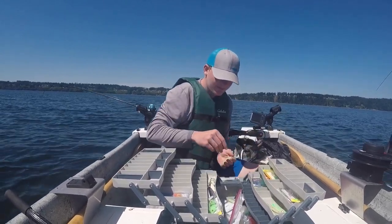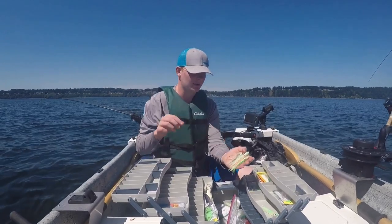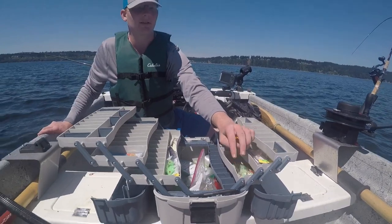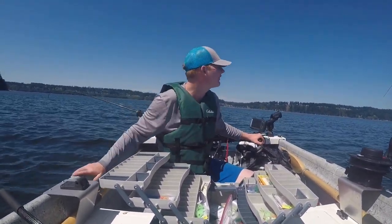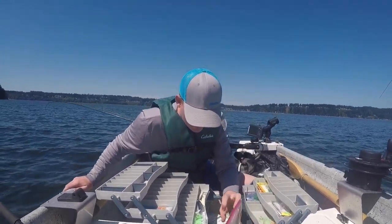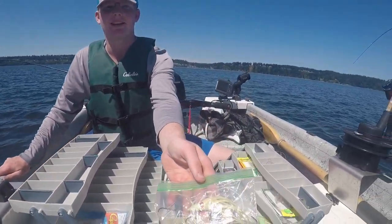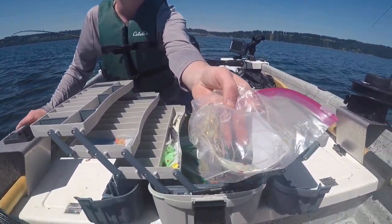Another way you can do it is how we caught that other one earlier — you can run hoochies behind your flasher. You want to make sure it's no further than three or four feet from your flasher because the flasher is giving it all the action. I like to keep these pre-tied and ready to go. For kings, these clear whites work pretty good; for coho, the flashier blues work really good.